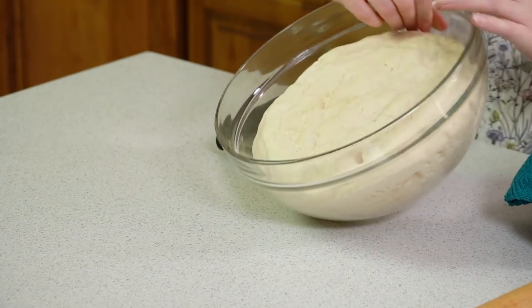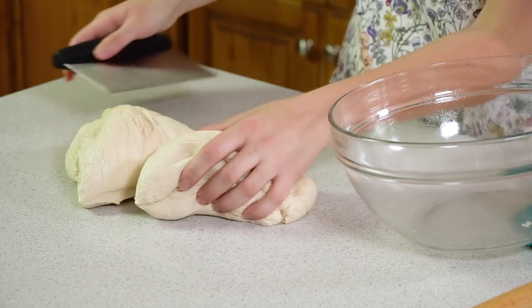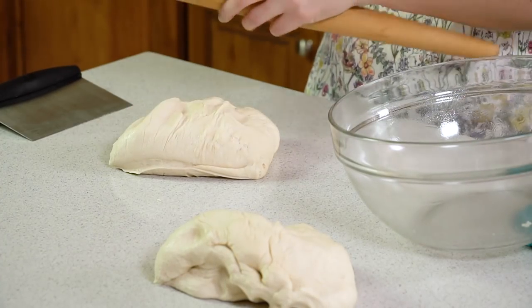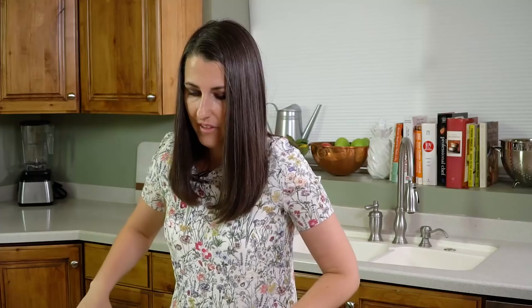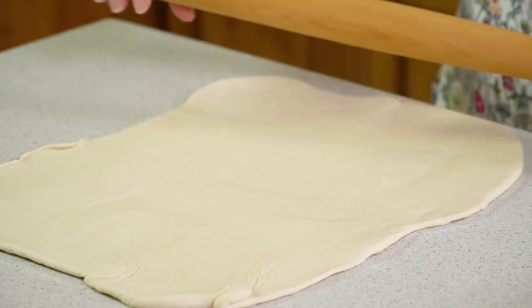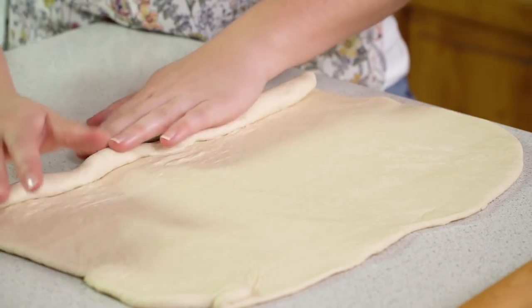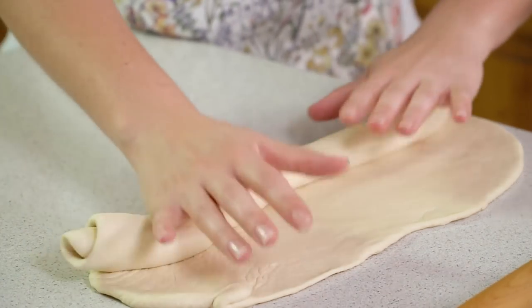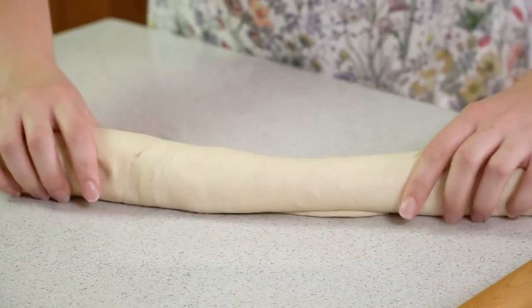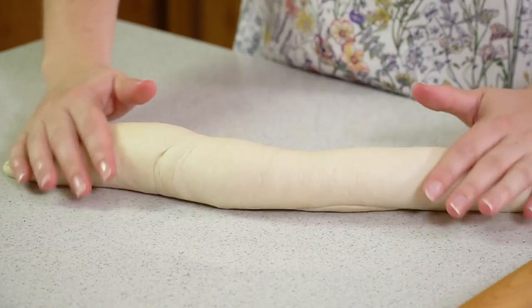Once your dough has risen, turn it out onto a clean surface and divide the dough in half, then roll each half into a large rectangle — I make mine about 18 inches long and 11 inches wide. Then we're going to roll it up as tightly as we can from the long end. You want it to be nice and tight. Roll it all the way, and then roll it so that the ends get tapered off. This is the technique part of French bread making, and you can see it's actually quite simple.